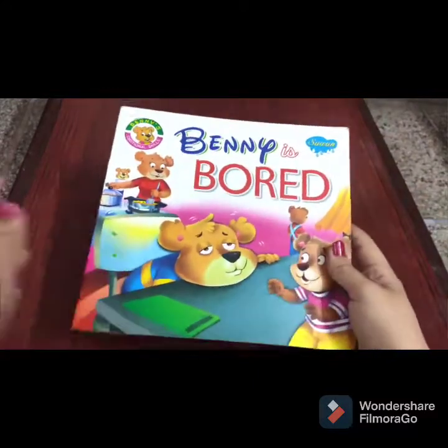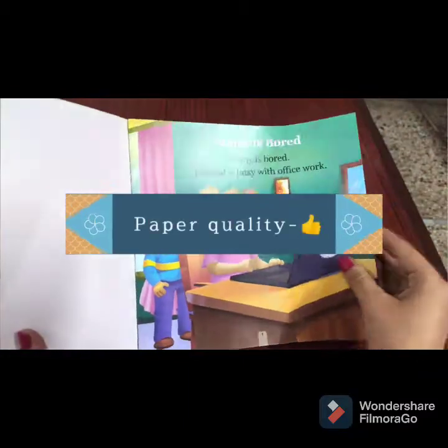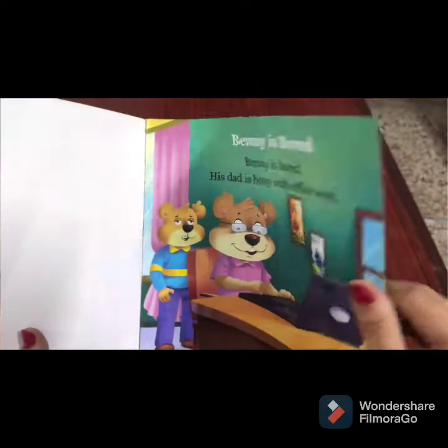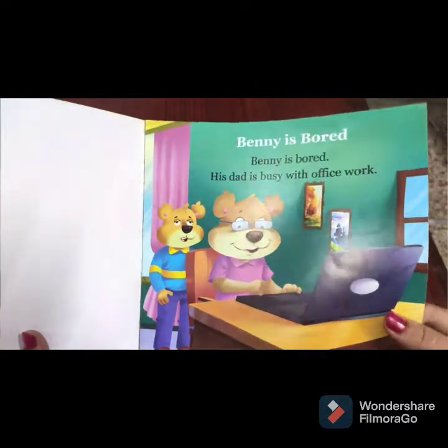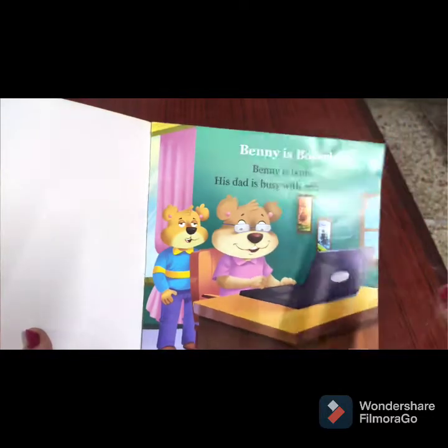If I talk about the paper quality, you can see the paper is slightly glossy and it's thicker as well. It's not like normal paper — it's slightly thicker, so more durable than a normal book.